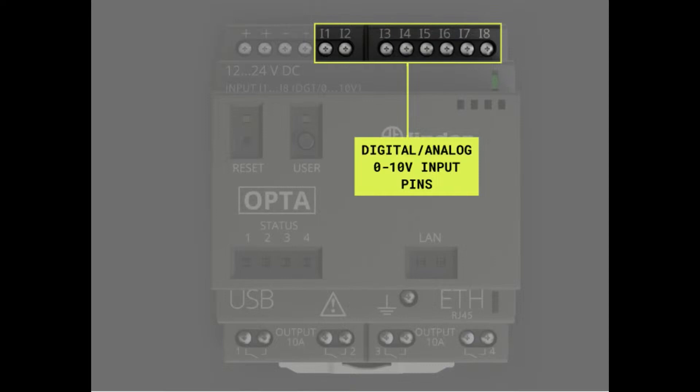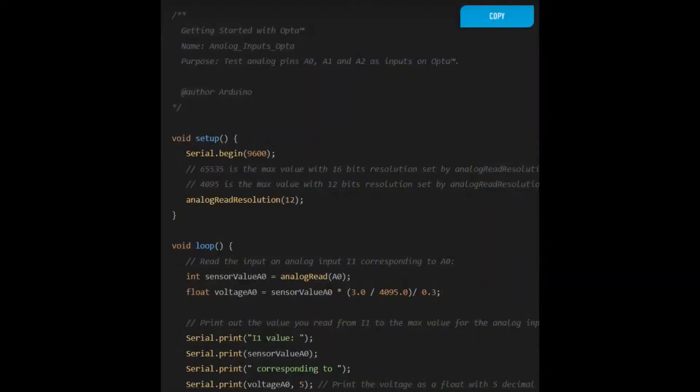You can get PLCs on the market from companies like Siemens, but what's cool about the Opta is it supports zero-to-10 volt analog input like other PLCs — but then you can upload a sketch in Arduino and read the analog value. You can use existing Arduino libraries and tutorials for things like averaging and filtering in C++, or use I2C sensors as well.